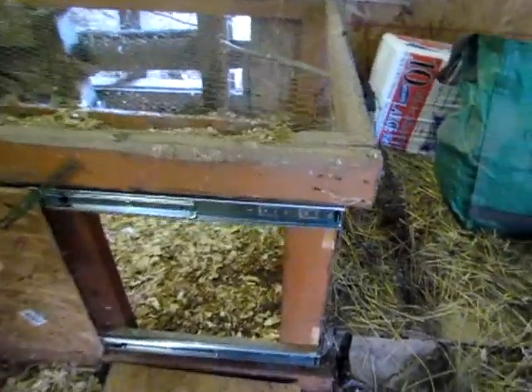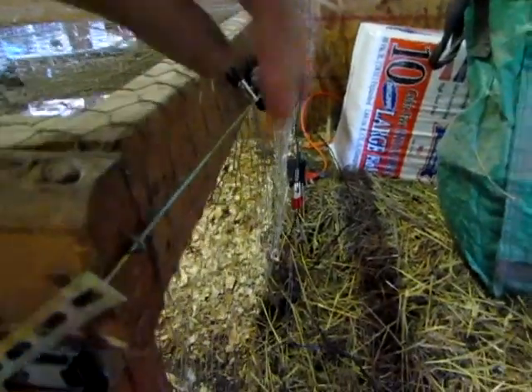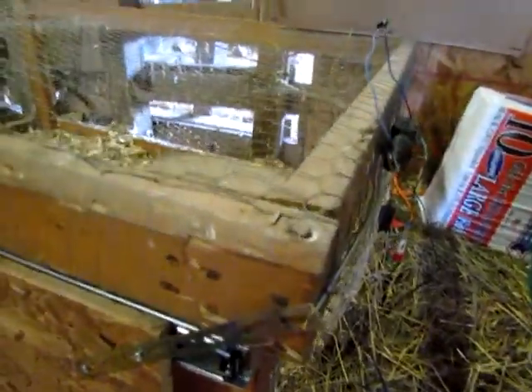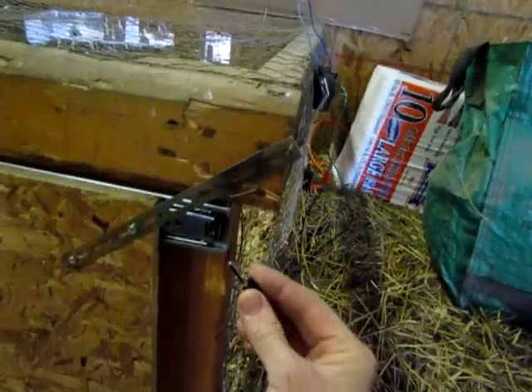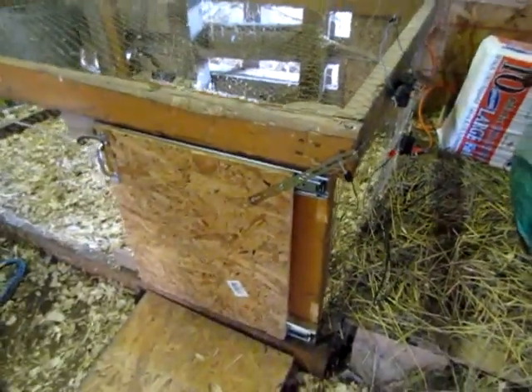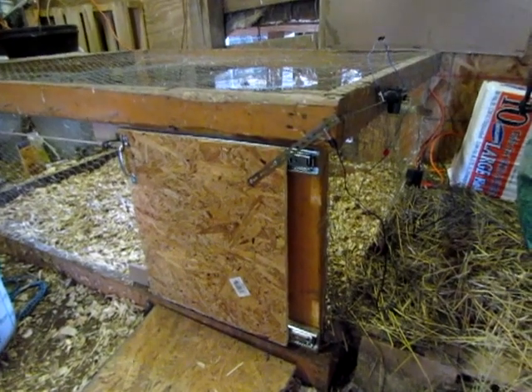To reset this, all you need to do is bring this closed like this, bring the pin through, and then simply reattach the alligator clip. And we'll let it go one more time.